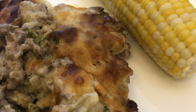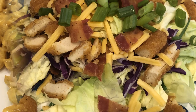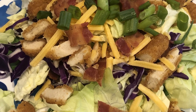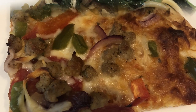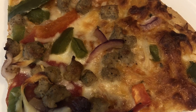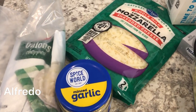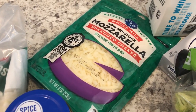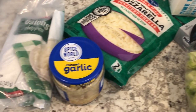My name is Andrea with Foodimentary, adventures in food. In my household there's me, my husband, and our adorable two-year-old little boy. On our channel you'll find simple and tasty dinners using everyday ingredients. I am trying out a new recipe tonight — it's a low-carb recipe for hamburger sausage broccoli alfredo.